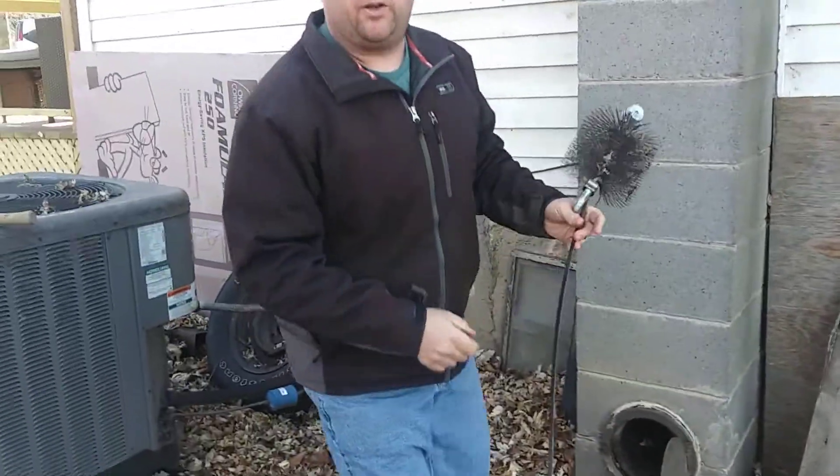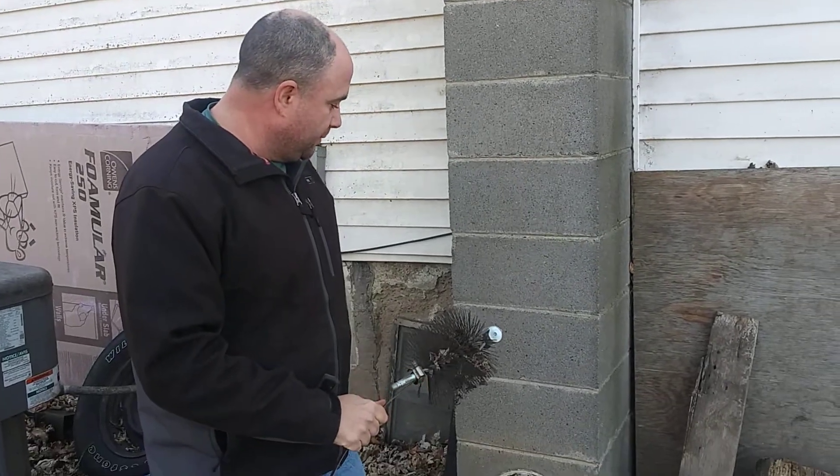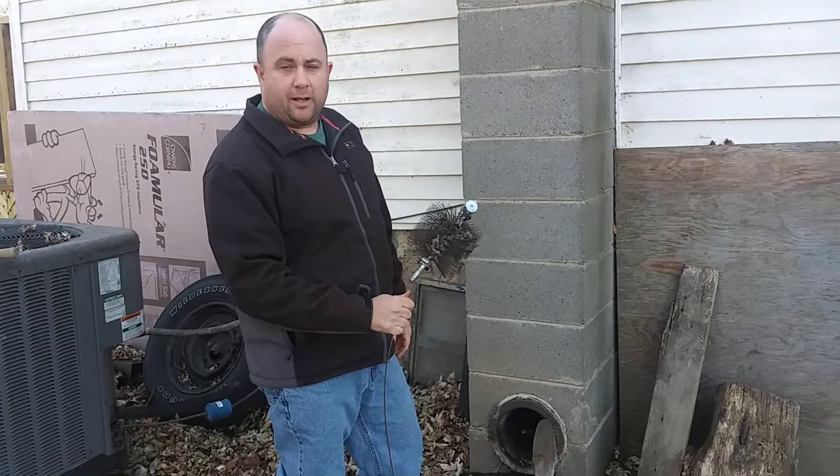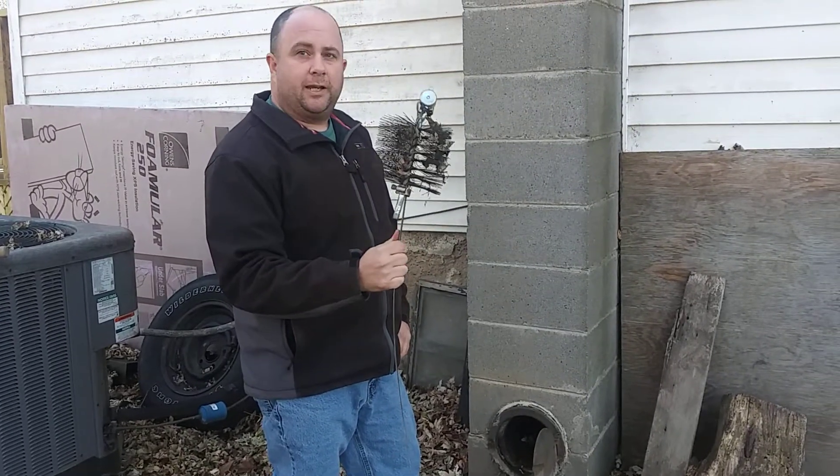So folks, hopefully this video helps you out. There's really no need to hire professionals to clean your chimney out. You can make this little invention here — I think I got less than $80 in mine. I ordered the brush and the snake off of eBay.